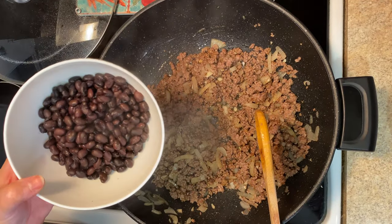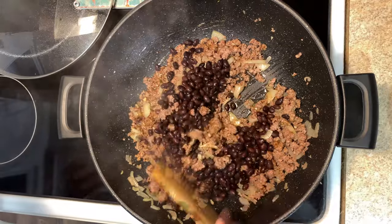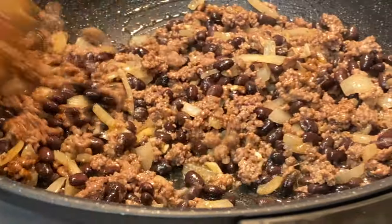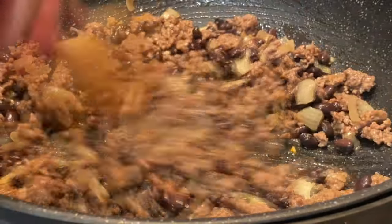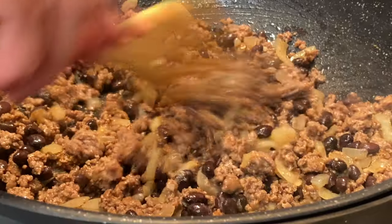I previously cooked my black beans and I'm adding it here — it's one cup of black beans. You could buy canned black beans, but I like to cook my own. You could put red beans if you want, but it's always good with black beans.